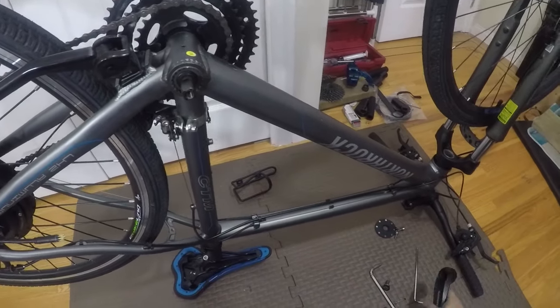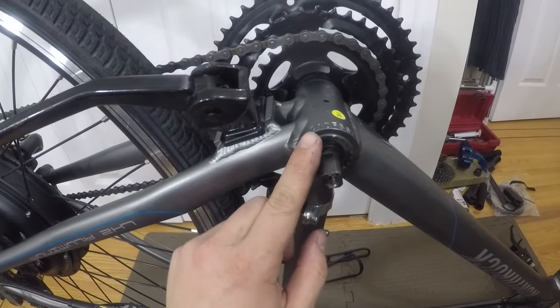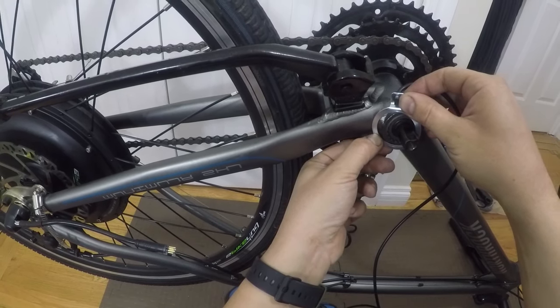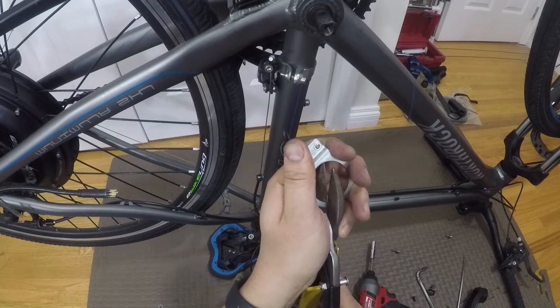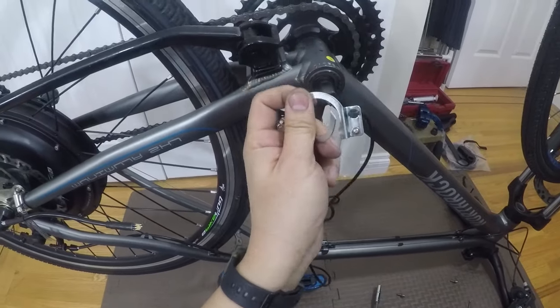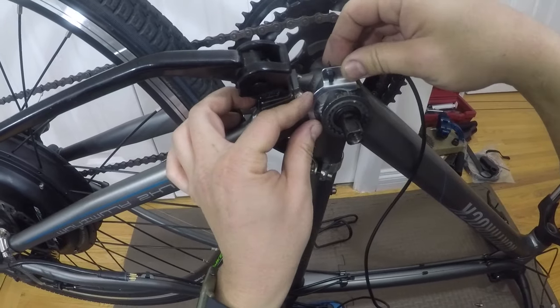Next, I'm going to show you how I install the Pedal Assist sensor on a bottom bracket without a ring nut. For this bike, I decided to cut the sensor bracket and bend it in a way that I could use the hose clamp to secure it to the chainstay. This required a few tries to make sure that the sensor was in line with the rotor.